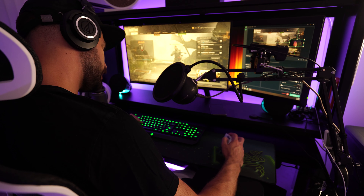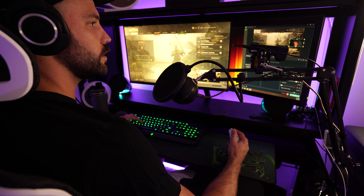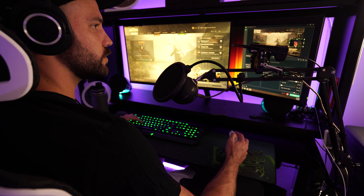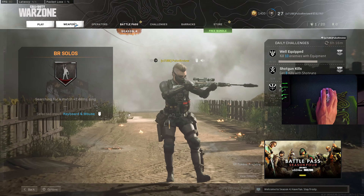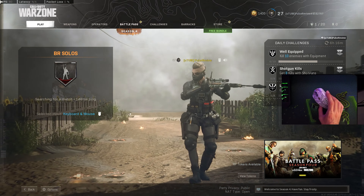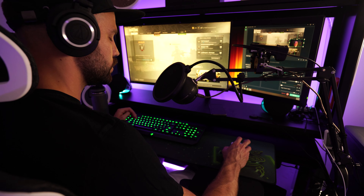Apparently you are not able to bind the side buttons to anything other than mouse four and mouse five — so a bit of a Debbie downer. There's no software to program any of these buttons or change your DPI; you're stuck to the four settings out of the box.